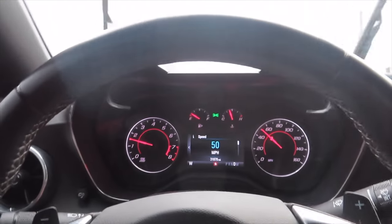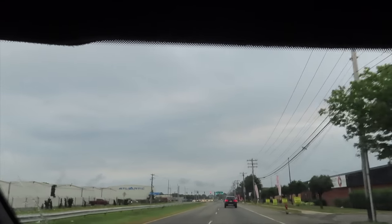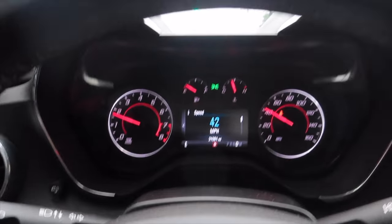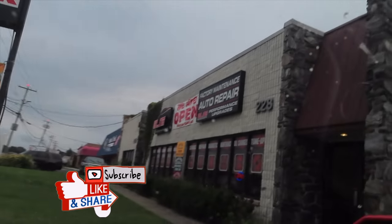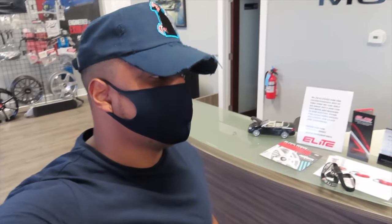We're about to pull into Elite Motorsports and let's get these things installed. Hopefully we can get all of them done today and I can give a good review on the difference. You can do this cluster yourself and you can do the intake manifold yourself — I'm just not a mechanic, so I'd rather have a warranty from a real shop. If I do it and mess something up, I don't have a warranty.